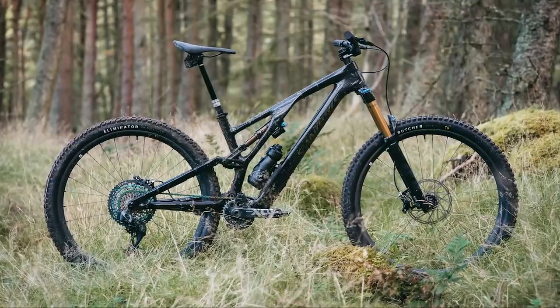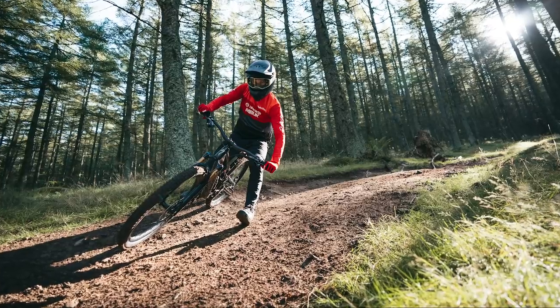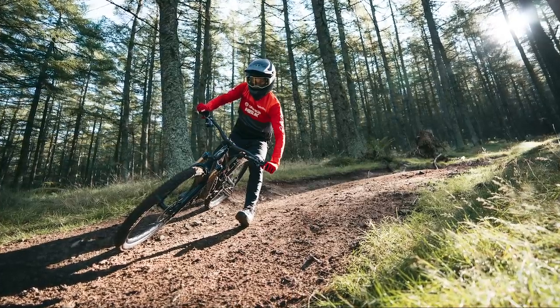This bike behind me is the 2021 Specialized Stumpjumper Evo, which is the rowdier, burlier, slacker, longer and lower cousin of the standard Stumpjumper trail bike.